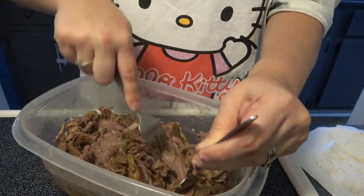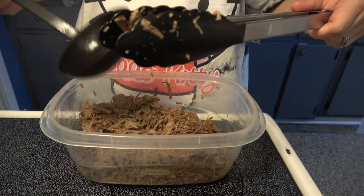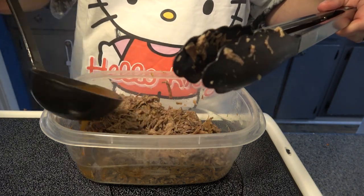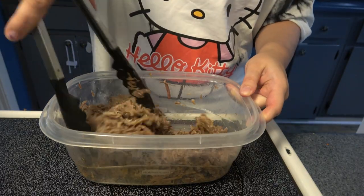When we make the tacos, I like to add a little bit of the juice to my meat mixture and get it all mixed up again. To each their own — this is not authentic by any means, this is just the way I'm doing it.